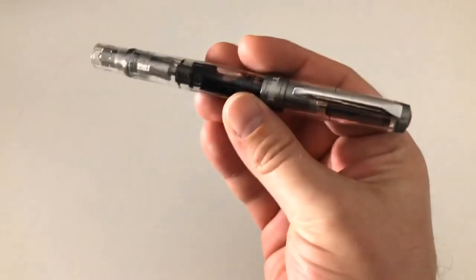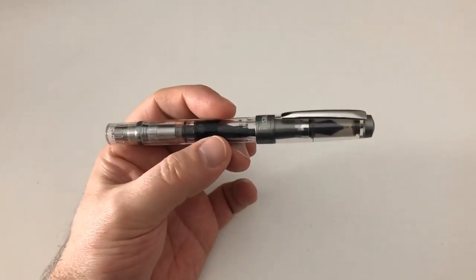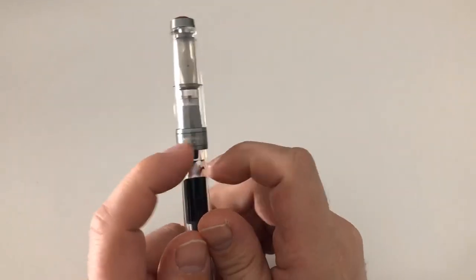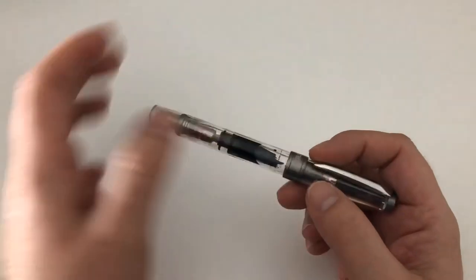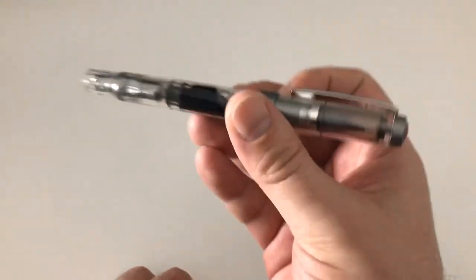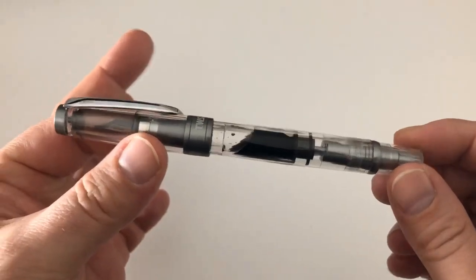This pen costs 75 euro in nickel gray, so it's about 6 euro more expensive than the regular Twisbi Diamond 580 AL which costs 69 euro. The all-plastic clear one costs 60 euro. So there's a bit of a price difference, but I still think that's really good value, a really good price for that pen.